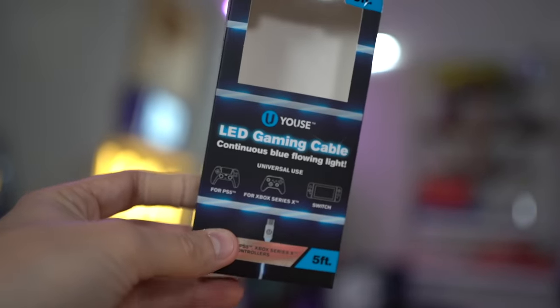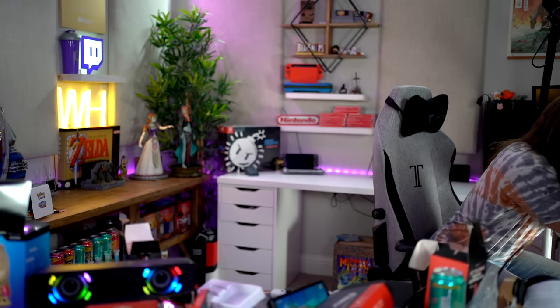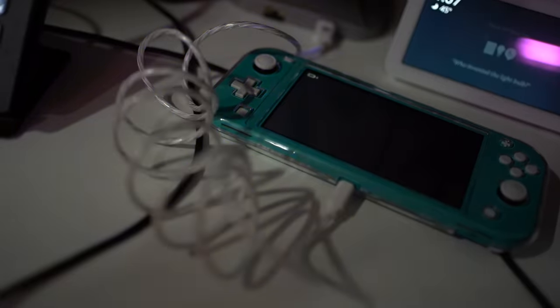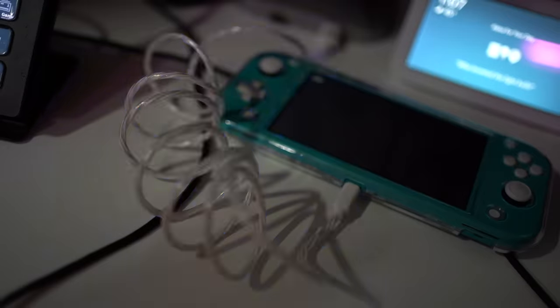For a second I thought, why did I buy a USB cord? And then I remembered it's because it lights up. It just looks like a USB cord right now — oh, that's actually pretty sick. I actually kind of like that. It looks like there's power coursing through the cord. I think that's probably my favorite thing so far.